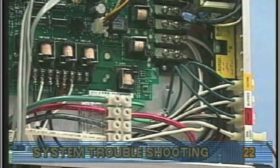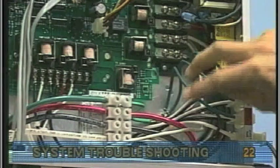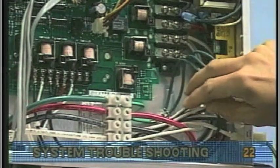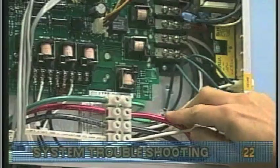Restore the power and verify system operation. If the fuse blows, then recheck the internal system wires and connectors for burns, cracked or cut insulation, or other anomalous phenomena. If the fuse does not blow, proceed to the next step.